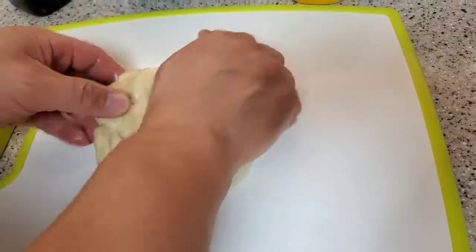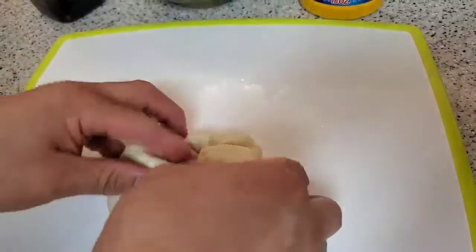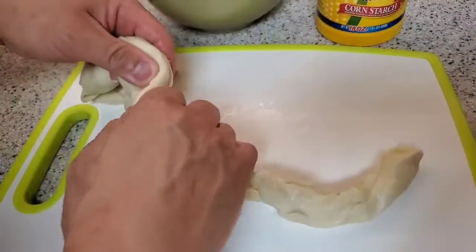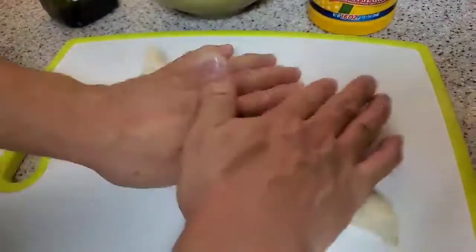Then leave it for 30 minutes. After that, take it out and knead it again, then poke a hole in the middle to make it into a circle, just like this, and keep turning it around until it has formed a circle.